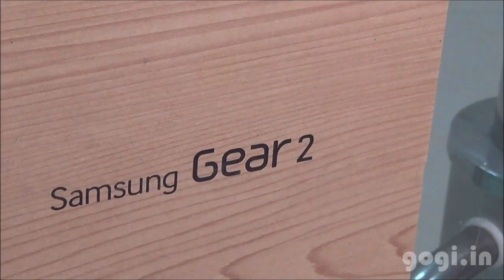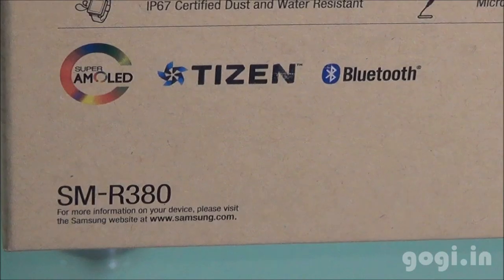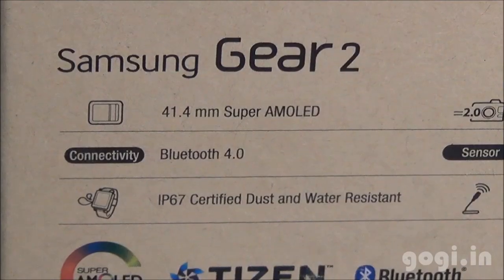Hello, this is Gogi from Gogi.in and here is the review of Samsung Gear 2 Smart Watch. This is an upgraded version of the Gear Smart Watch that comes with a lot of improvements.